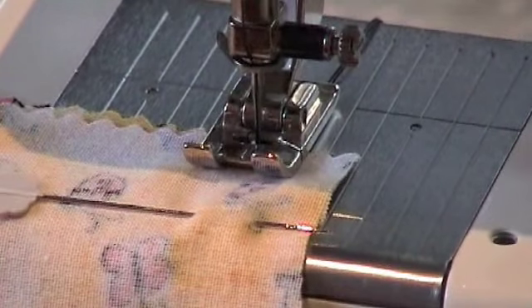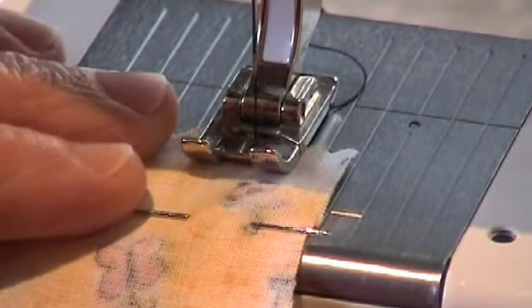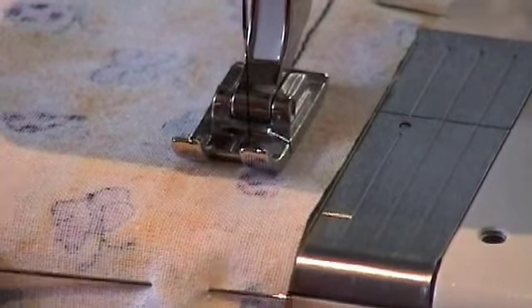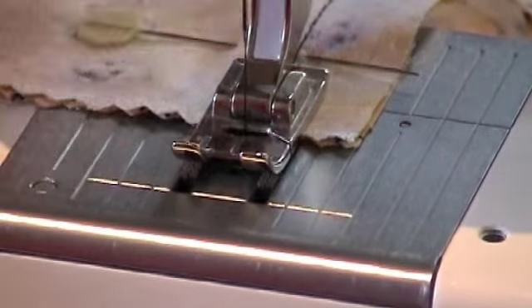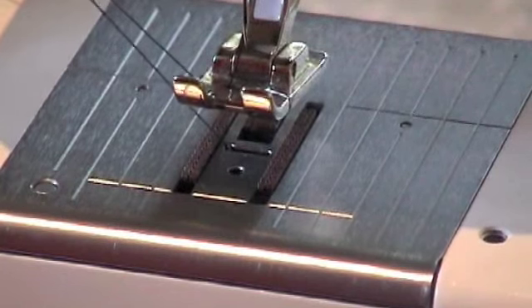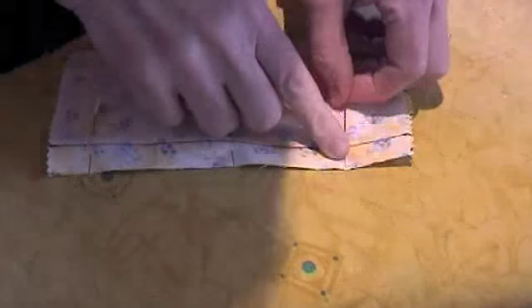When backstitching, just backstitch a few stitches forward and a few stitches backwards. Continue the row of stitching and backstitch at the ends. Lift the presser foot. Ease the thread out by moving the hand wheel back and forward. Trim your threads and now it's ready for pressing.